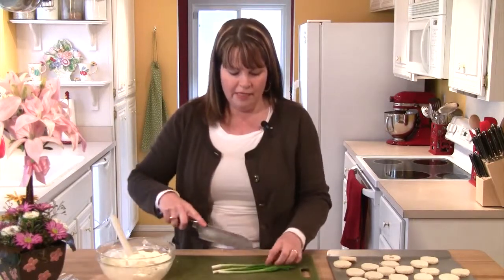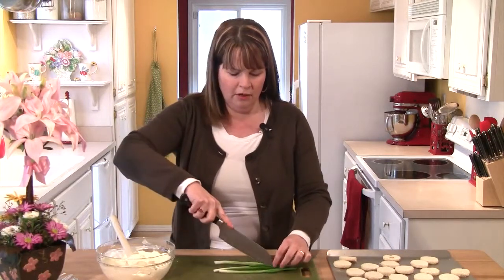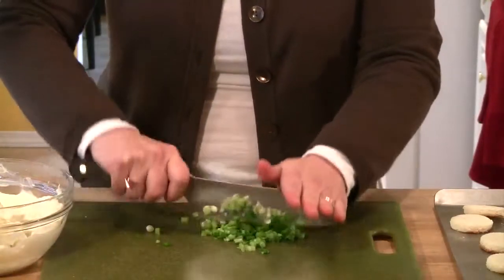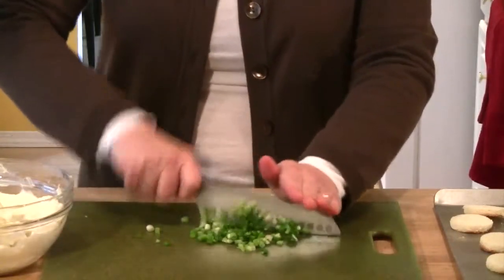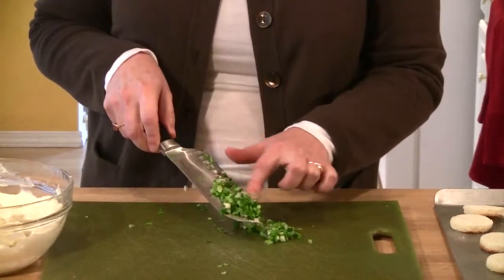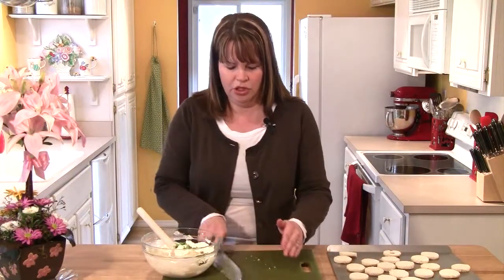Then I have 3 scallions, and I'm actually going to split these down the middle and chop them up really finely. Once I run my blade through them once, I'm going to keep running my blade through them until they get nice and fine. You can see how fine those pieces are. And then I'm going to add my green onion to my cream cheese.